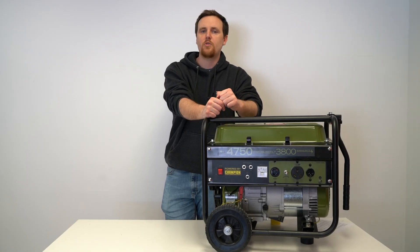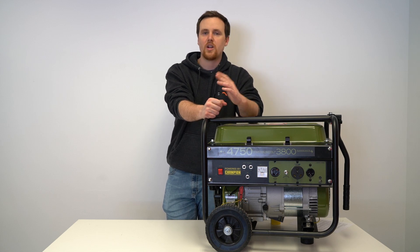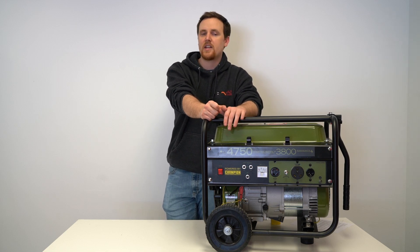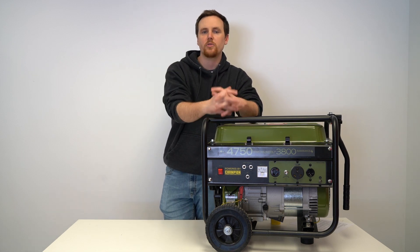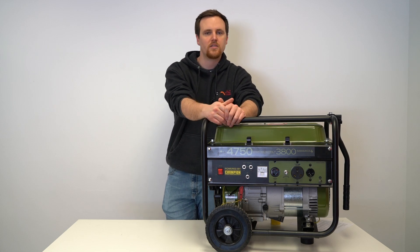With spring coming up, a lot of you may be looking to go RVing, and in order to bring a 50 amp RV you have to power different appliances inside. A lot of campgrounds will have power pedestals available, but if those are broken or you go to a campground without them, you'll need a generator to get power to those appliances.